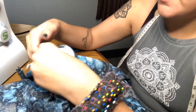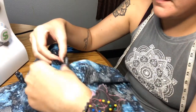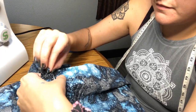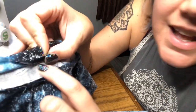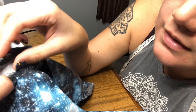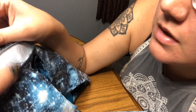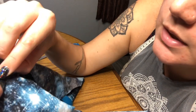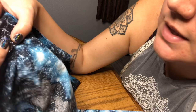Fold it back onto this seam that we just did — fold it up and lay this on top of that seam. Once we do that we'll go ahead and stitch it down.